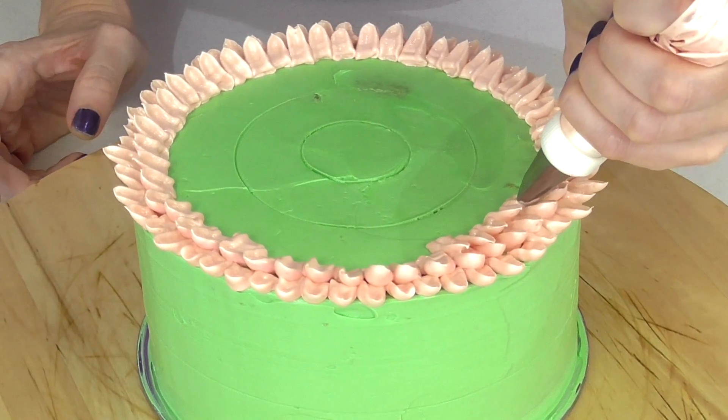And there you go — we have our gorgeous mum flower cake. I really love how this turned out with these beautiful shades of pink. I hope that you learnt a lot in this lesson. If you love buttercream flowers, be sure to check out this playlist here. If you'd like to see some of our newest videos, we have a playlist for that as well. And remember to subscribe to our channel to see more cake videos.